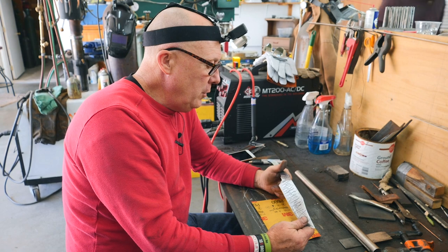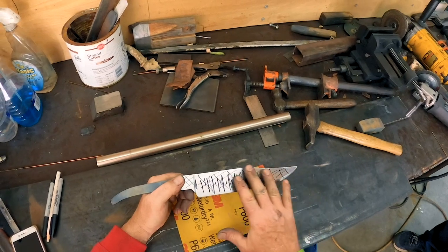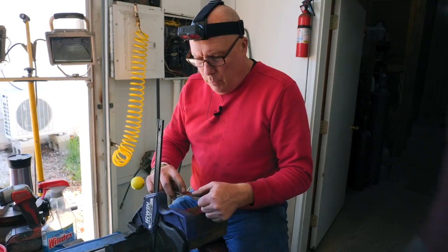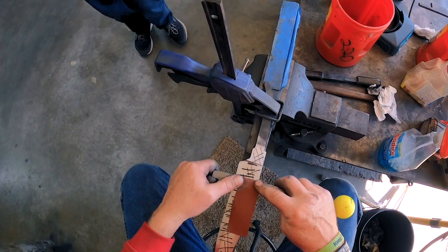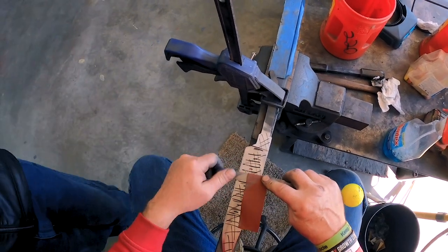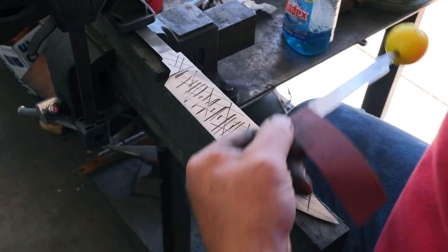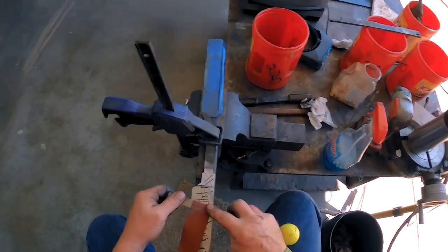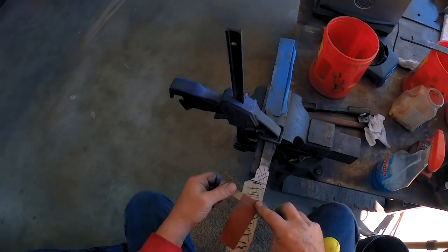In this video I'm going to try to accomplish all my hand sanding and get my guard fit. What we're going to do is take this 220 grit and go crossways, just like this marker right here. Then on the next grit, 320, we're going to go the other direction so we make sure we get all of our scratch marks out.